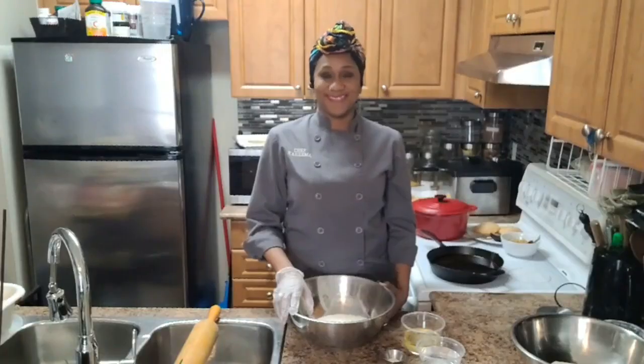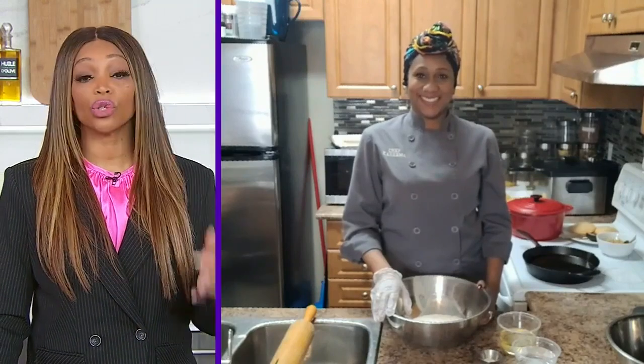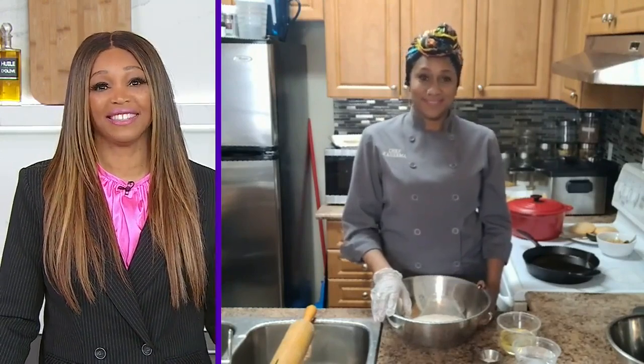Chef Karima Beckles is back on CityLine to make another delicious Caribbean-style dish. This time she's making the fluffiest fried bake, which is a staple in Trinidadian households. Karima, I'm so happy you're bringing us a little bit of the islands here because it's too cold and we need some island flavor. Please tell us a little more about this recipe.